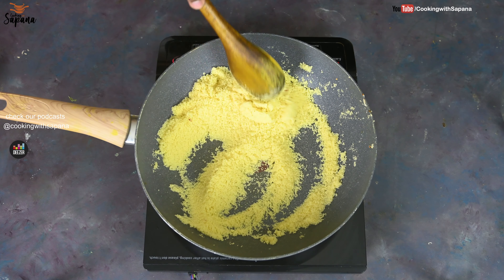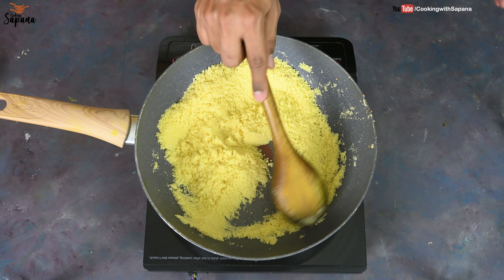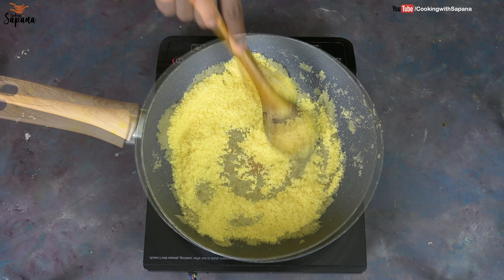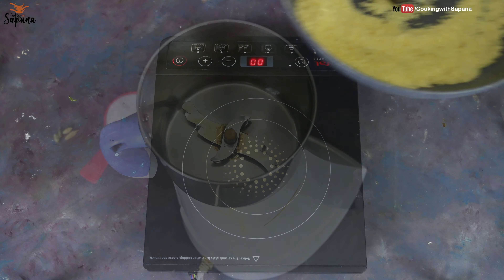Our semolina has become fragrant. I can smell the flavors, and on low heat it takes only four to five minutes to get it ready. As soon as it becomes fragrant, it is ready. Our semolina is ready, so we will allow it to cool and meanwhile we will make a powdered sugar.